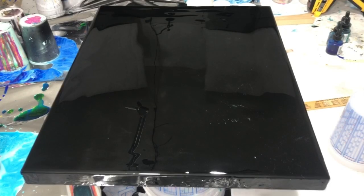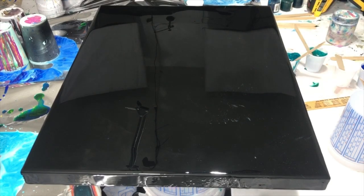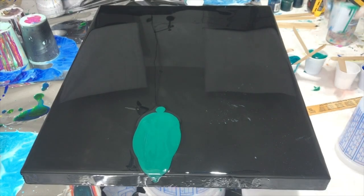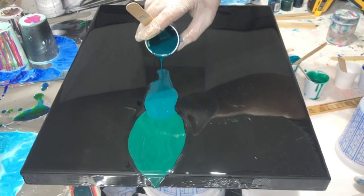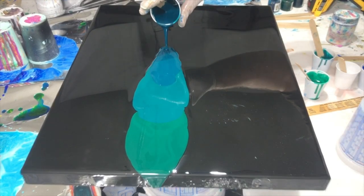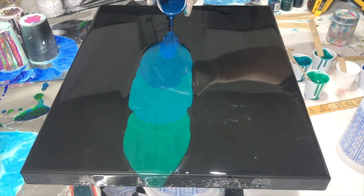In the cups, I mixed about six droppers full of ink into about an ounce and a half of resin in each. Then I just color-coded them and went with the colors from green to blue — that's kind of what I wanted to do.